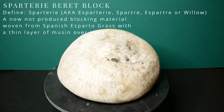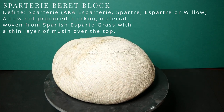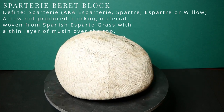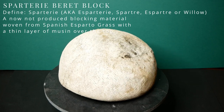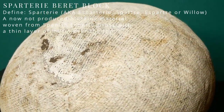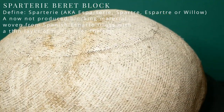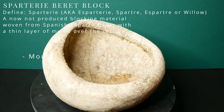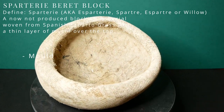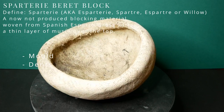This penultimate block was probably made by John Boyd himself out of spartry. I was about to pay Sarah for all the previous blocks when she reached into a box and took out this spartry beret. We both agreed this shape would be very flattering on me so I had to go home with it — I paid £5, it's such a bargain. Unfortunately it's very mouldy and has a dent, so I'll need to treat it to kill any mould spores and then fill the dent.